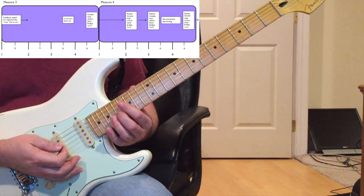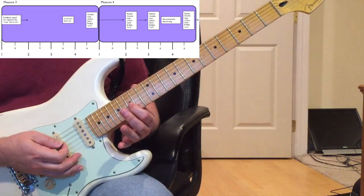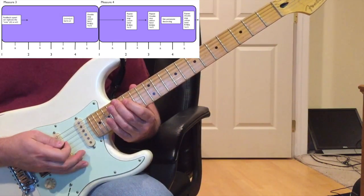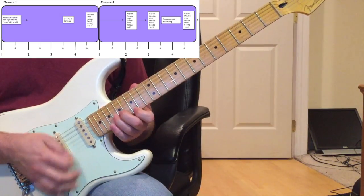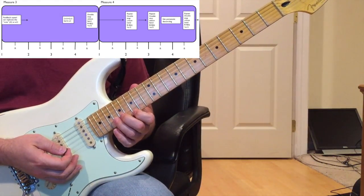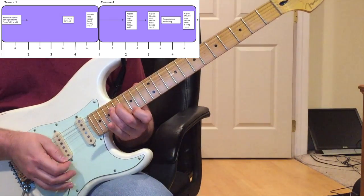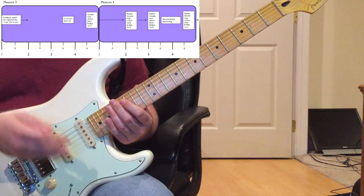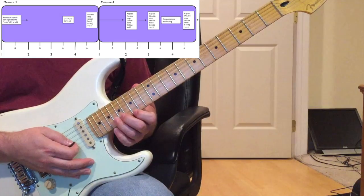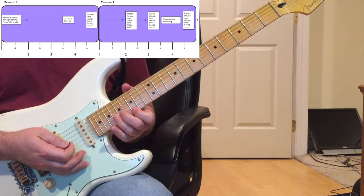Then go down to 17th fret on the G string with your middle finger and bend up, then play the 15th fret G string. Something like that - it's quick. And then right back on the 'and of four' of measure four to the double-stop again on the 15th fret E and 18th fret B, which leads right into measure five. The count coming out of measure three: four and one and two and three and the 'and of four.'